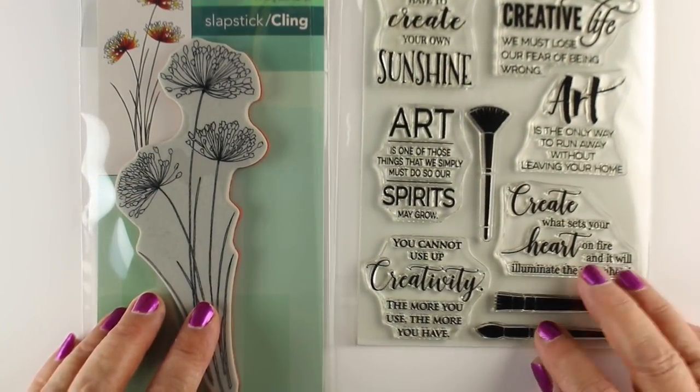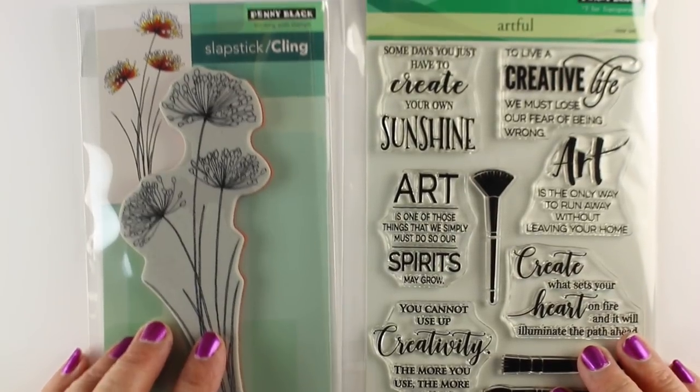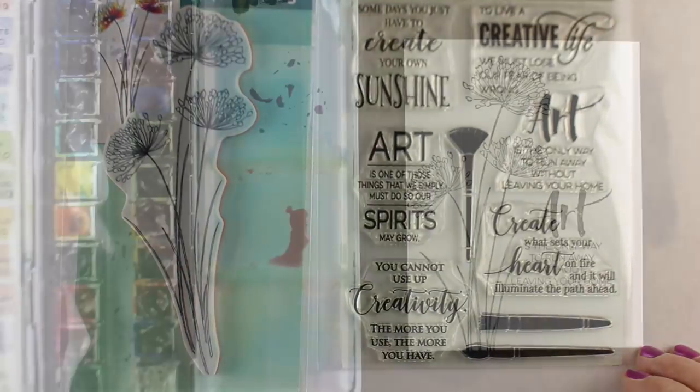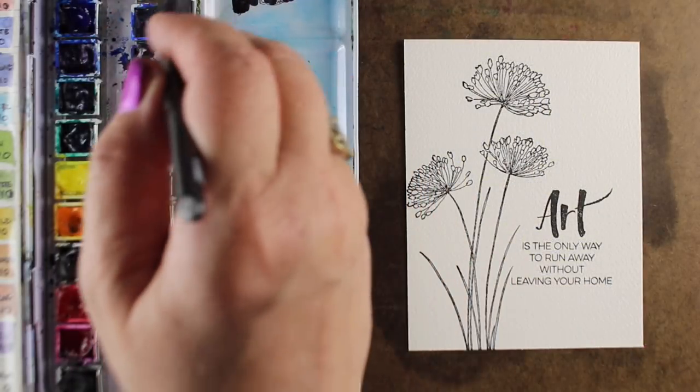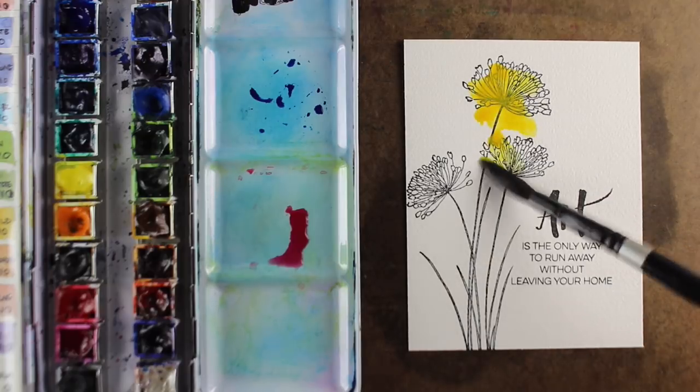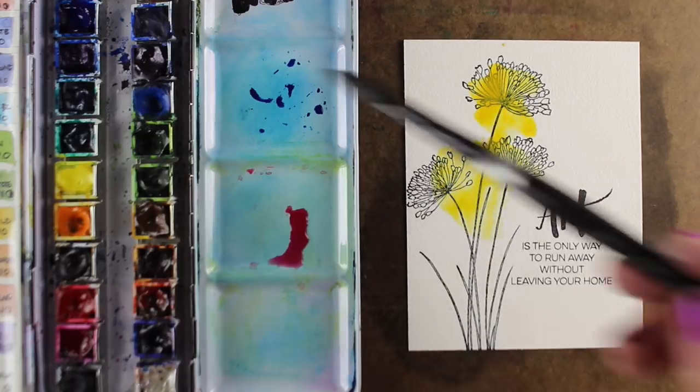One has all these beautiful sentiments in it, they're laid out beautifully, and then some flowers to mix with them. The links for the supplies are in the description down below on YouTube or over on my blog as well. I've stamped them using VersaFine ink onto some watercolor paper.